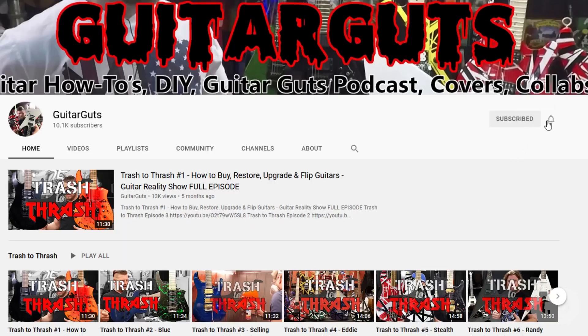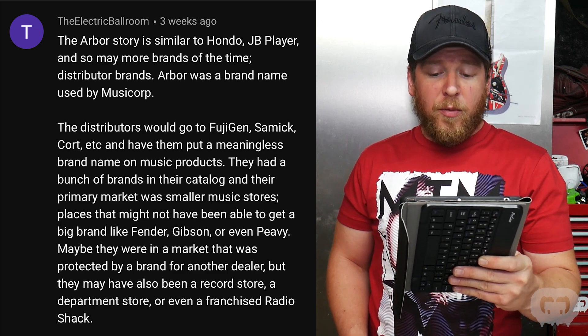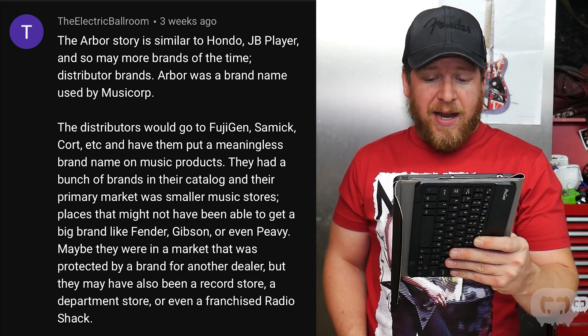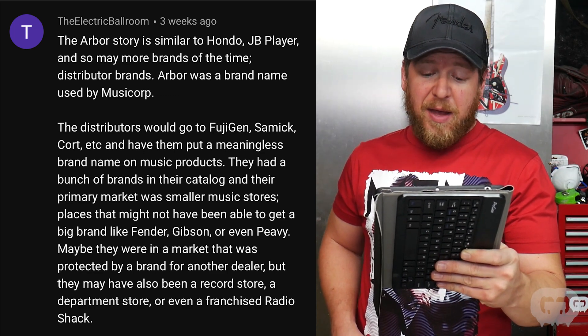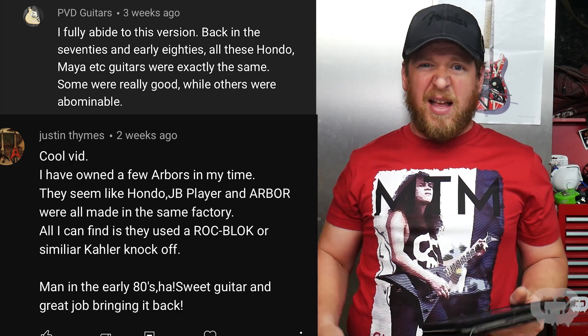Be sure to click subscribe and hit the bell to be notified when new videos drop. For the Arbor guitars, I reached out to find out if you guys knew more about the company — there's really not a lot of information out there. The Arbor story is similar to Hondo, JB Player, and other distributor brands of that time. Arbor was a brand name used by Music Corp. The distributors would go to Fujigen, Samick, Cort, etc. and have them put a brand name on products. Their primary market was smaller music stores — places that might not be able to get big brands like Fender, Gibson, or even Peavey.